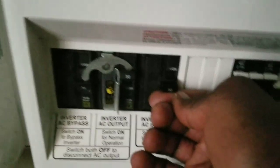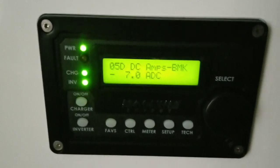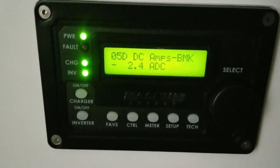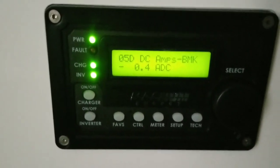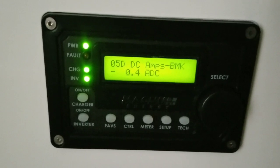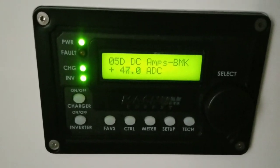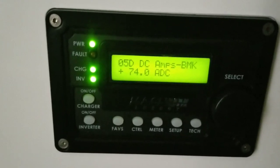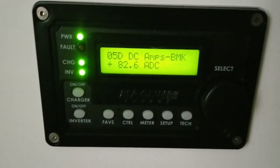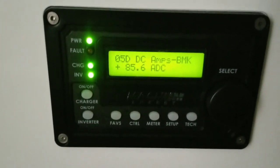Flip the switch here — get the charge going. It's initializing, see it flashing — it's trying to sync. Listen to the relay. There we go — zeroing out the power we've been borrowing from the batteries, now switching to AC power. It's still syncing with the grid. It's going to ramp up to 85 or so, the fan's going to kick in. There we go — fan is running at 85.6, charging on 240 volts.